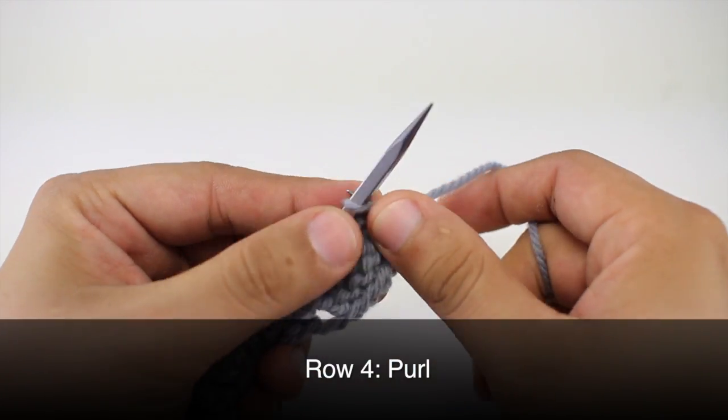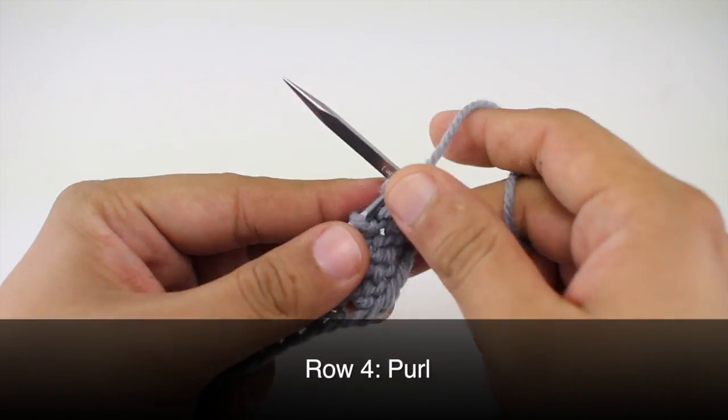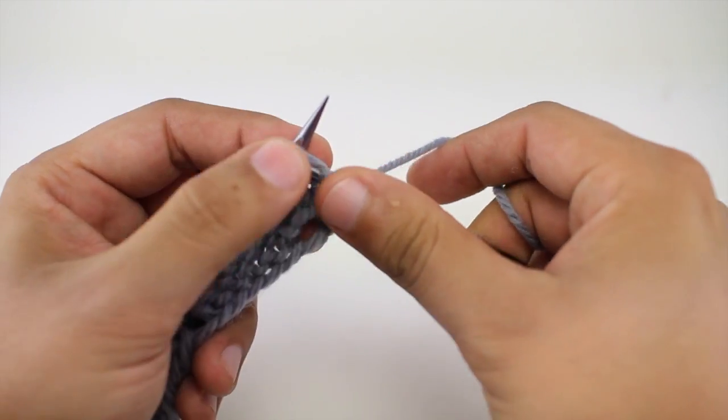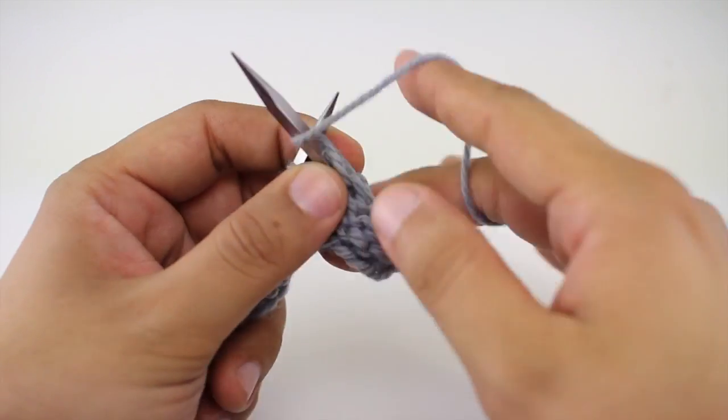Row 4. We're going to purl all stitches. Repeat rows 1 through 4 until you've reached your desired length. And that's how you knit the zigzag eyelet column stitch.